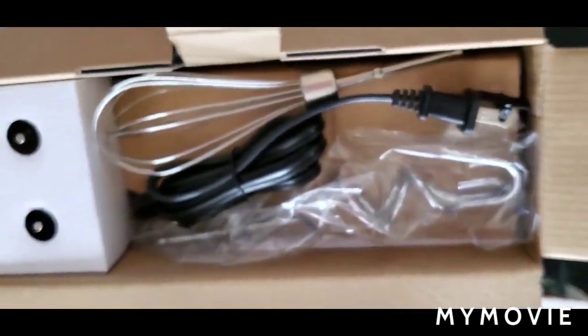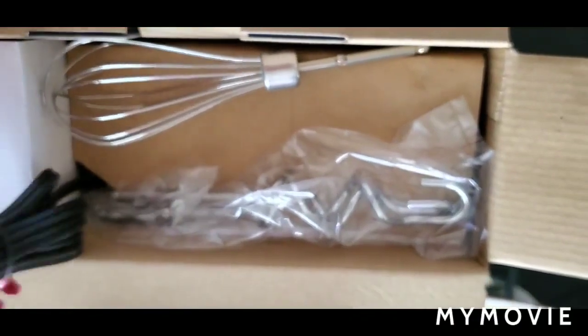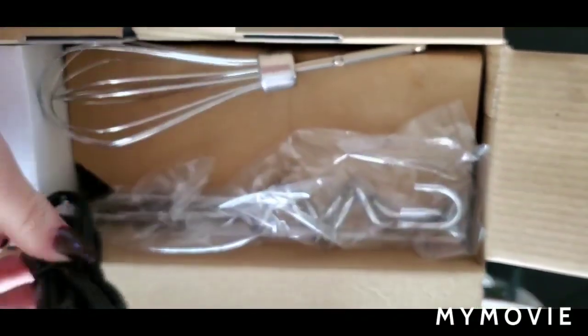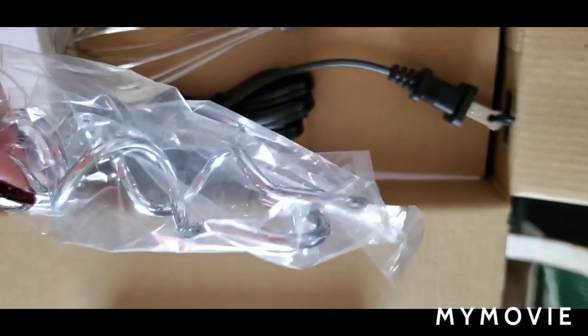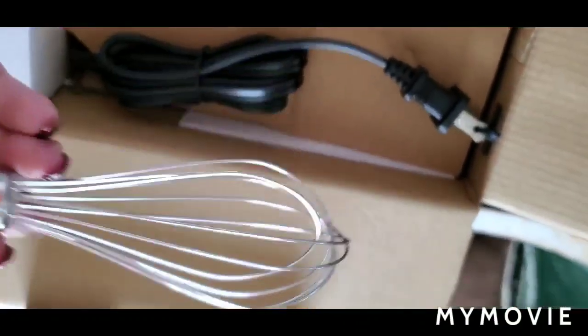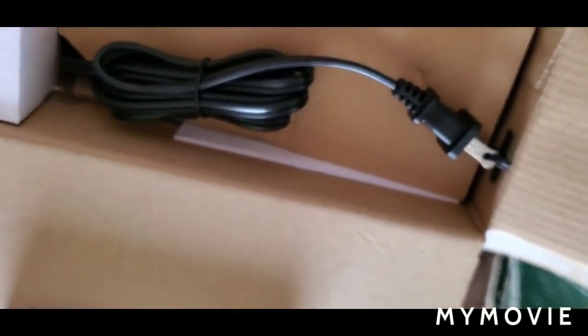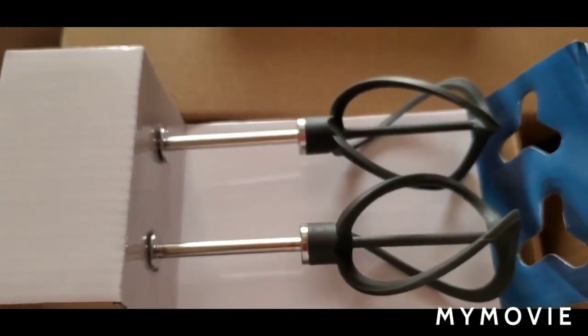This is what it looks like when you open the top of the box. You have the cord sticking out, the dough beaters, and a baby whisk — it's kind of cute how tiny it is. And that's the Helix beaters.